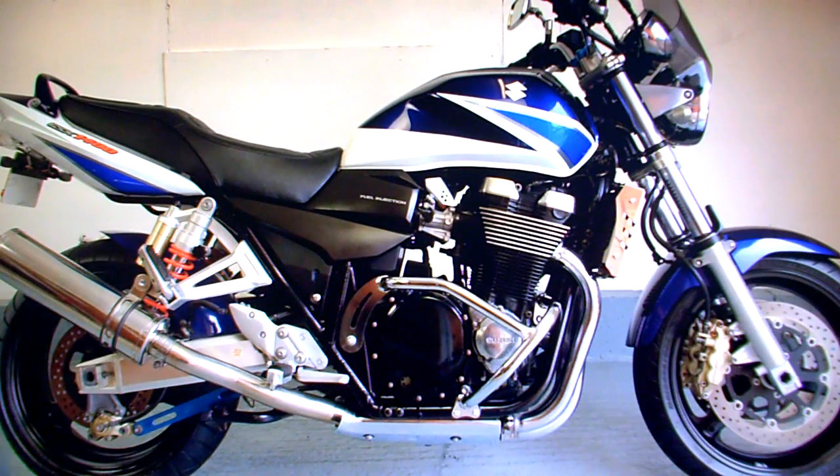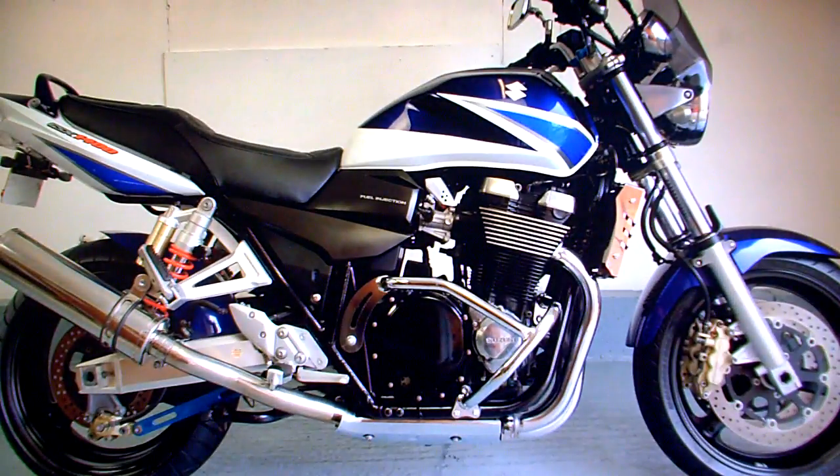It's got its current MOT test certificate running through to June the 17th 2014, plus a collection of old MOT test certificates. Most of the advisory items on that MOT have been done — there was a fork seal, some brake pads, a number plate light and things like that. That was all done at the time, which was June 2013.